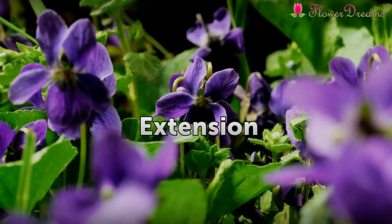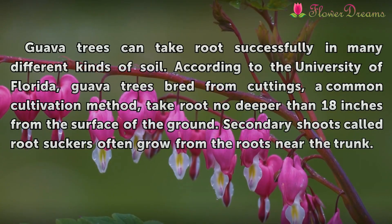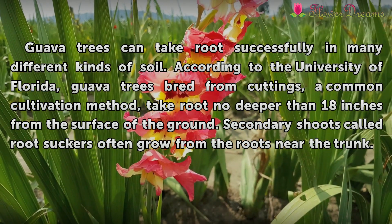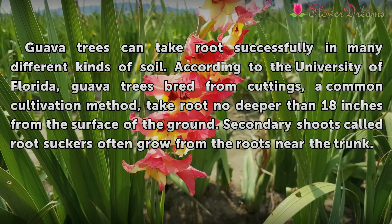Extension. Guava trees can take root successfully in many different kinds of soil. According to the University of Florida, guava trees bred from cuttings, a common cultivation method, take root no deeper than 18 inches from the surface of the ground. Secondary shoots called root suckers often grow from the roots near the trunk.